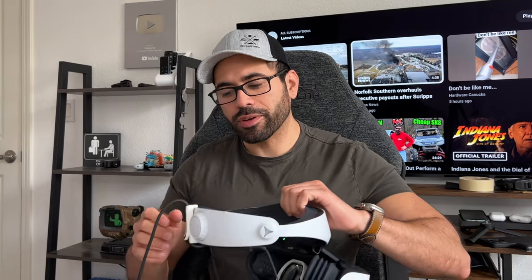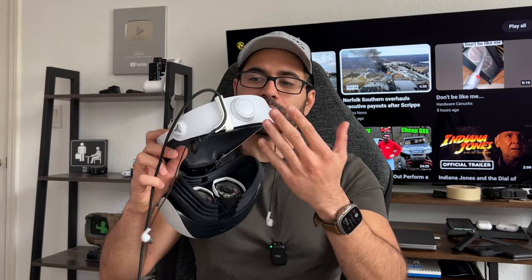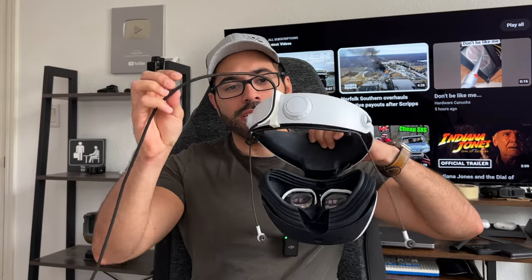You might be wondering about this clip on the back of my VR headset — it's a small 3D-printed clip that allows me to center the wire in the middle so it stays out of the way while gaming. Honestly this should have been included by default. I'll go into more detail on all my PSVR accessories in an upcoming accessory video, but if you have a 3D printer the file is linked in the description below.